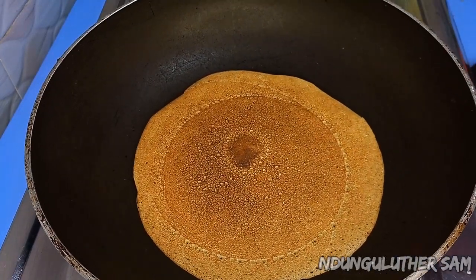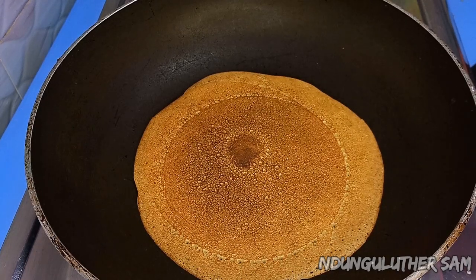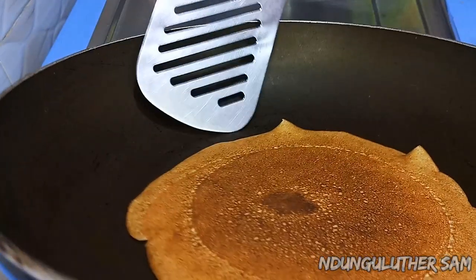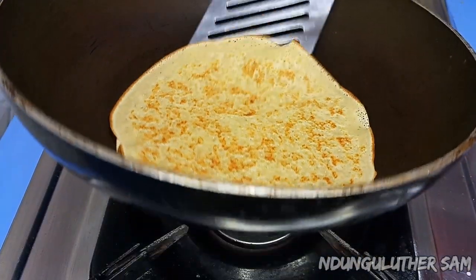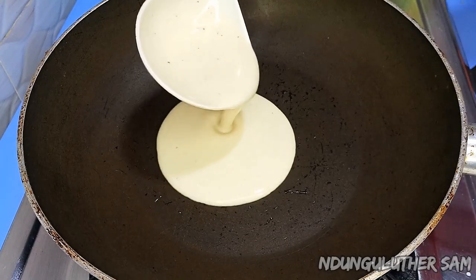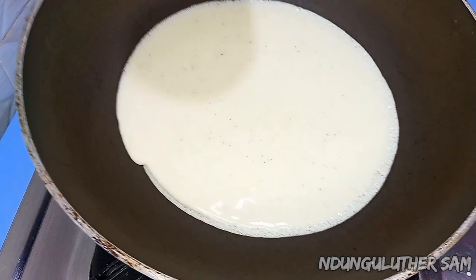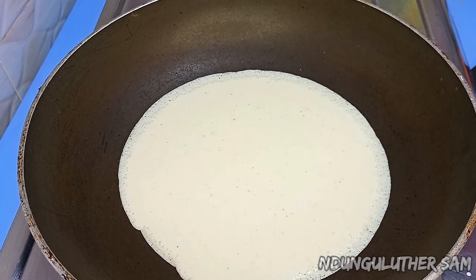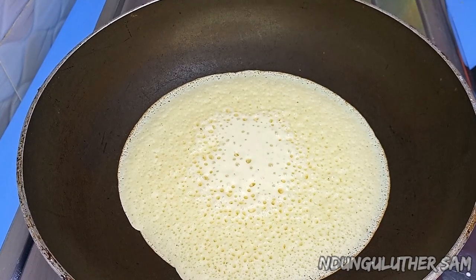The bottom part doesn't take really long to cook — about 45 to 60 seconds and it should be ready to come off the fire. This is how it should be looking on the other side.